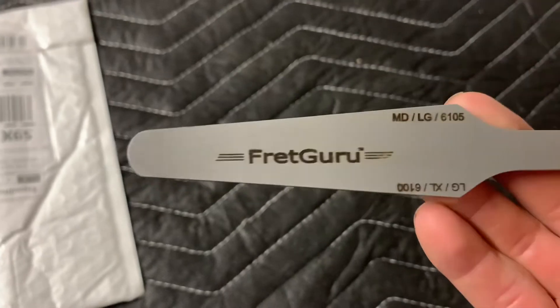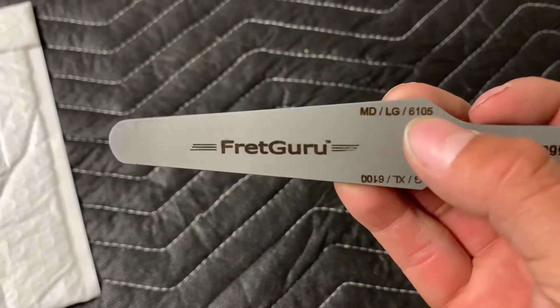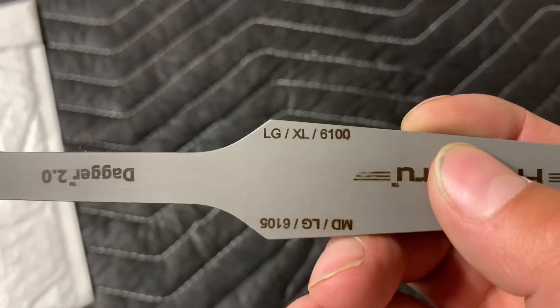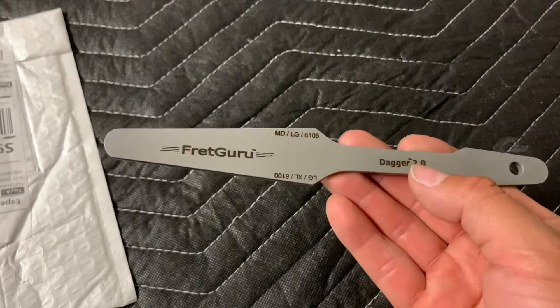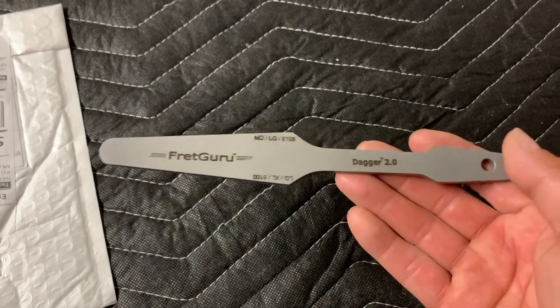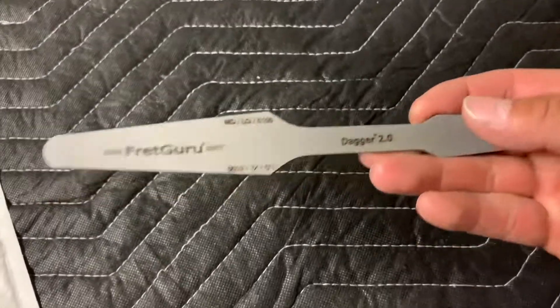This side right here would be for your medium and large frets, and on the opposite side would be your large and extra large frets. This fret file alone goes for about 90 to 91 dollars or so, so it isn't cheap, but you get what you pay for.